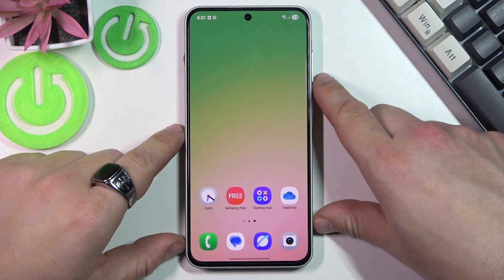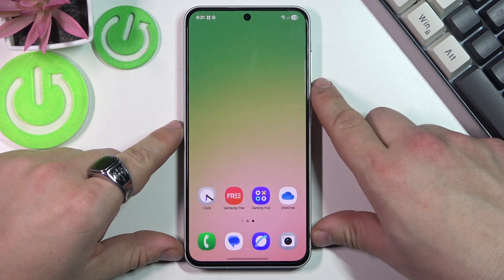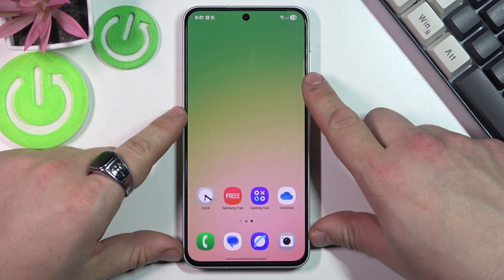Hello, in front of me I've got a Samsung smartphone. In this video I'll show you how to check if your Samsung phone is unlocked.